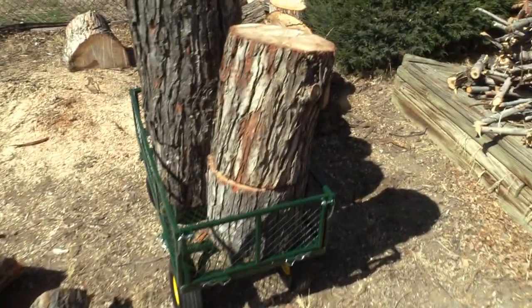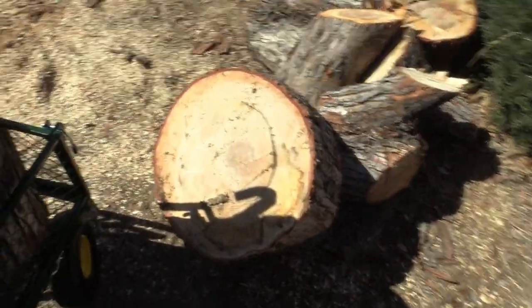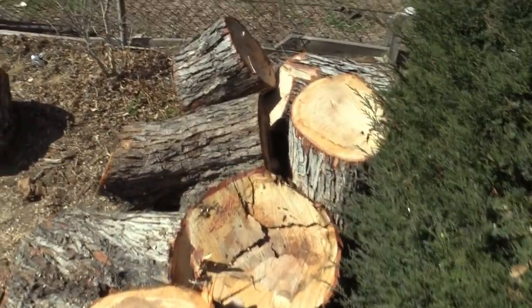So these are some of the logs here. I don't know how heavy they are.